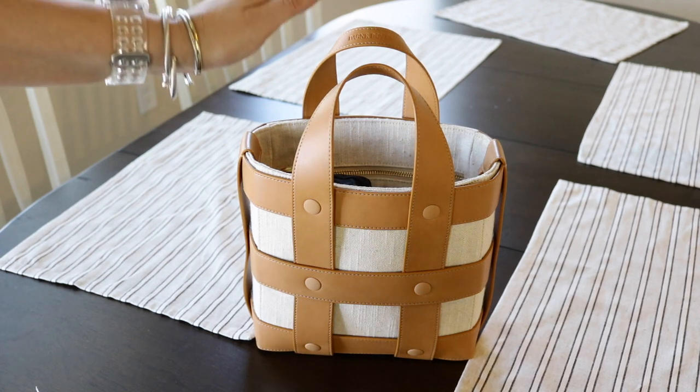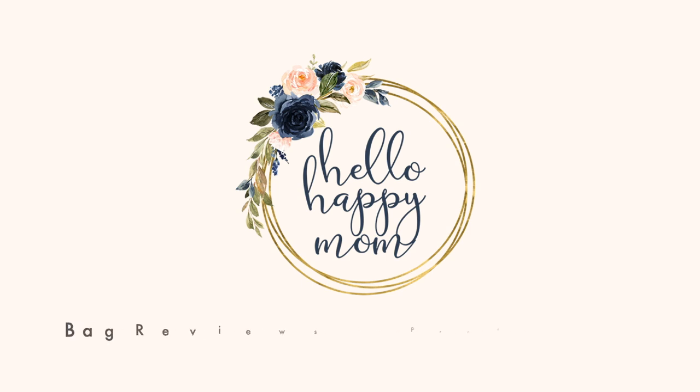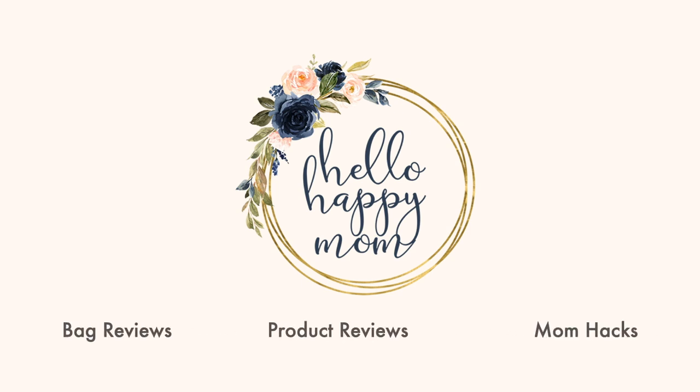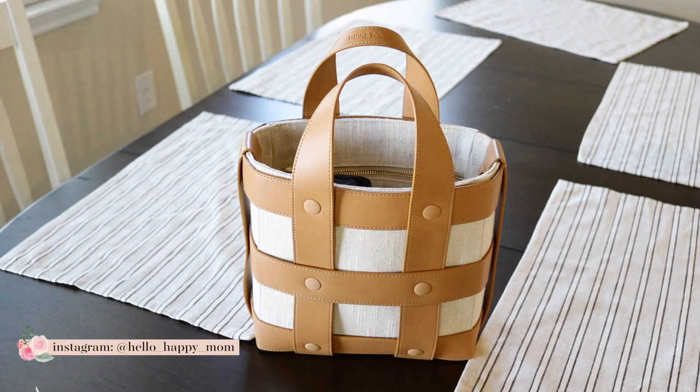So you're taking a look at the Leia Cage Tote from Dagny Dover. Hey guys, welcome back to my channel. My name is Nicole and on this channel we talk about bag reviews, product reviews, and so much more.